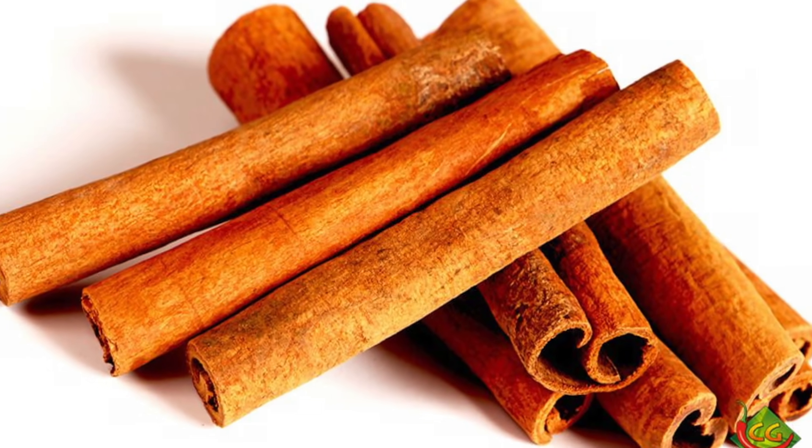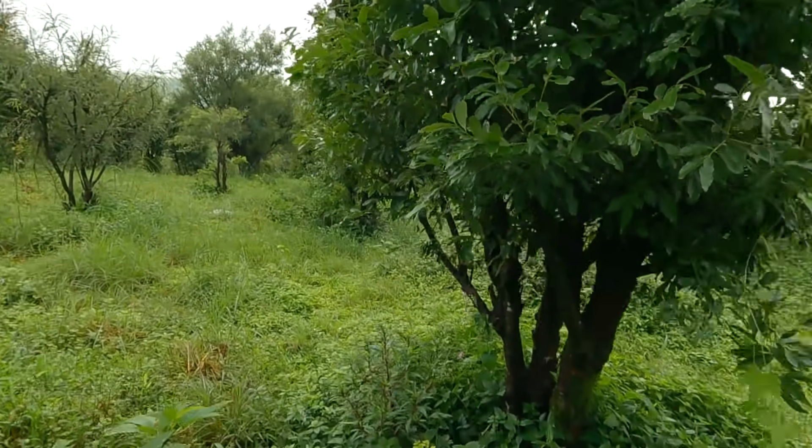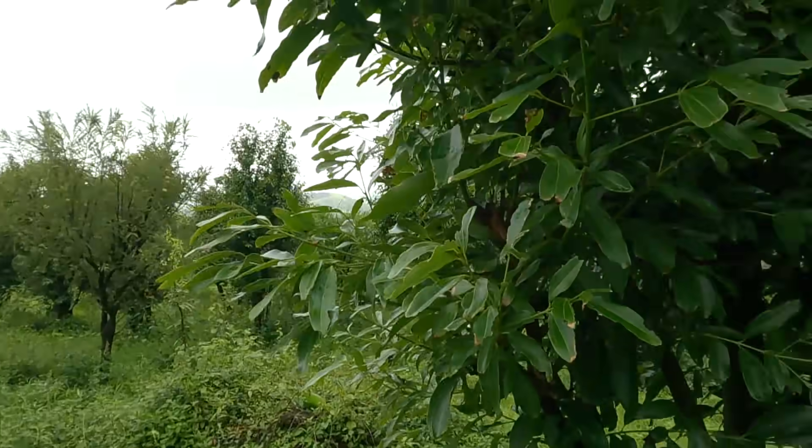Once the roots are developed, you can cut it directly and put it in a black bag, then plant it. After planting, you have to decide what you want to harvest — you can do a lot of farming on it, or you can harvest cinnamon. You will have to wait 3 to 4 years for the cinnamon.